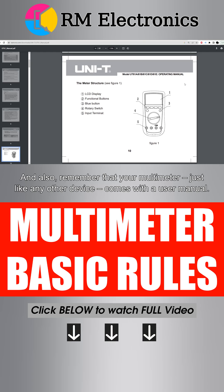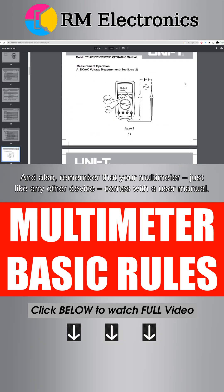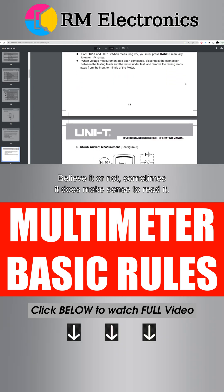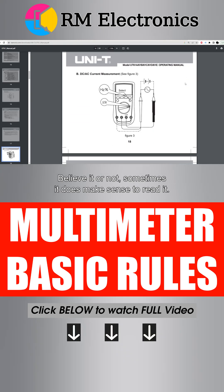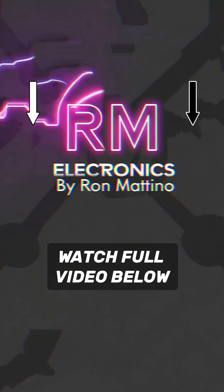And also, remember that your multimeter, just like any other device, comes with a user manual. Believe it or not, sometimes it does make sense to read it. Thank you.